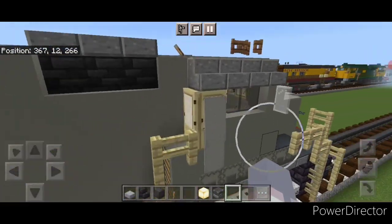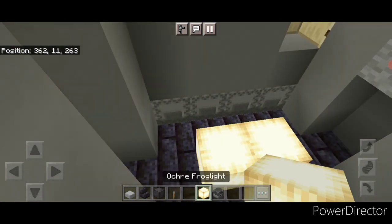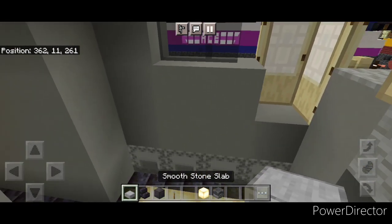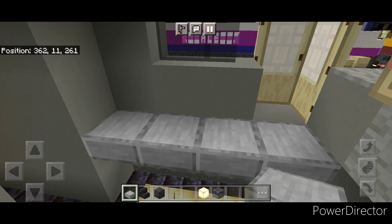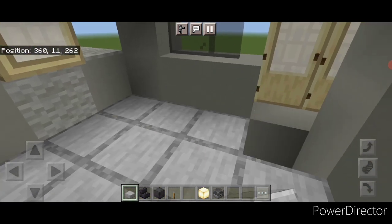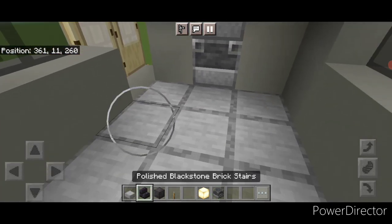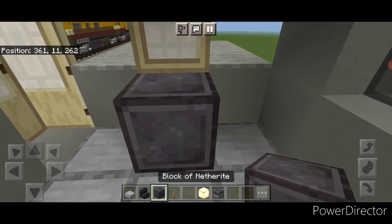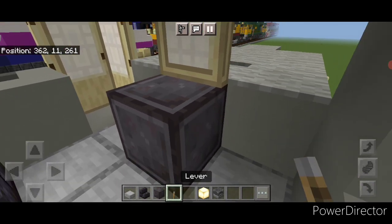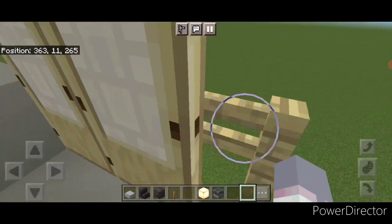Now we'll do the interior — come on inside the cab. Put some frog lights down here for hidden lighting. Then at the same level of the door, fill this whole floor in with smooth stone slabs. In the back middle put two blast furnaces. Then put a stair here and here for seats. On the front middle, a netherite block with two levers for the control stand. And now the inside is done and we can come back out.